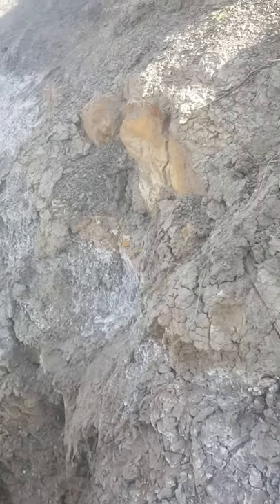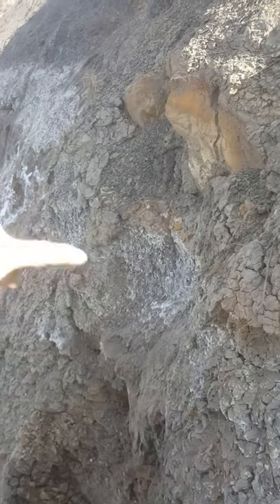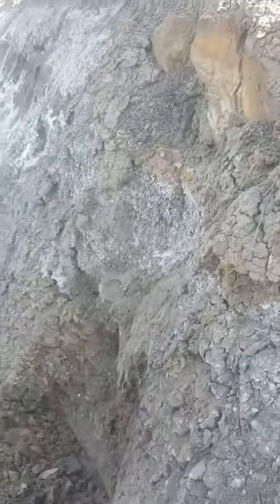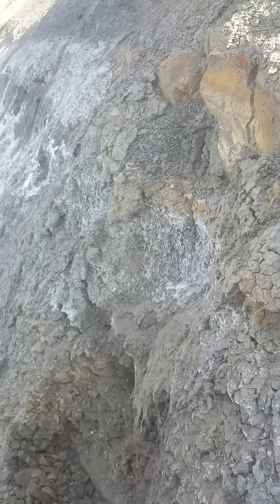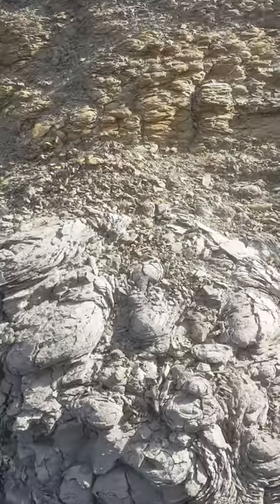Nothing down there. Last time I found a really nice baculite here — I think it was just below this white line here, this water line, about two feet below, right around this area, maybe a bit lower. Anyway, I found a real nice baculite here. One of the best baculites I've ever found was on this little bank here.